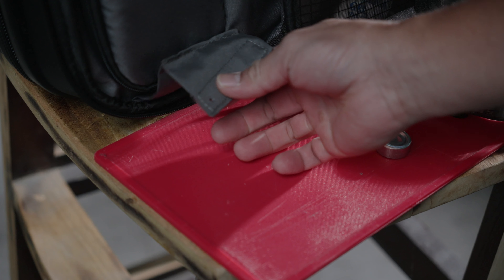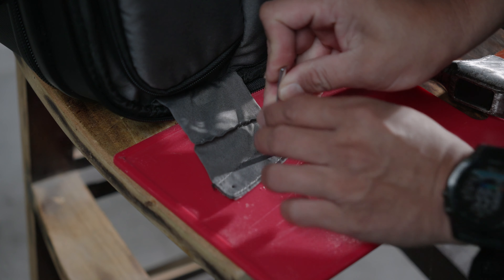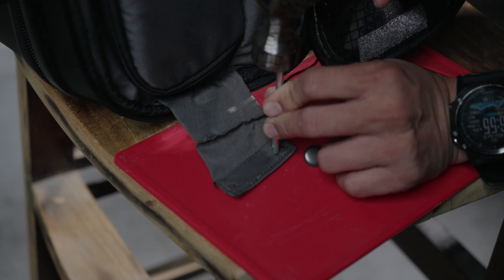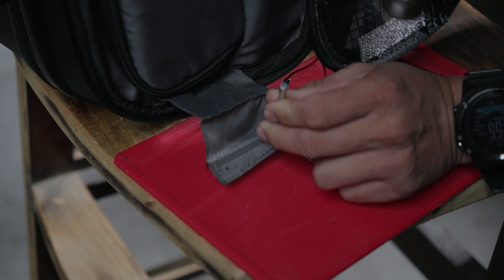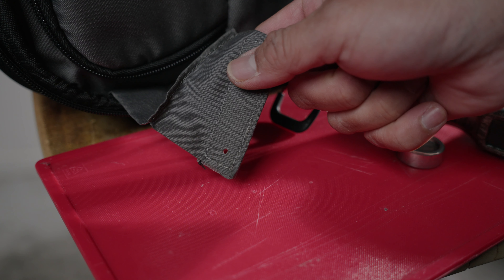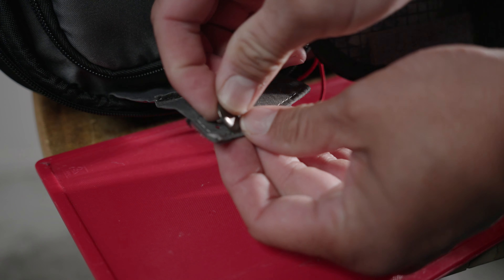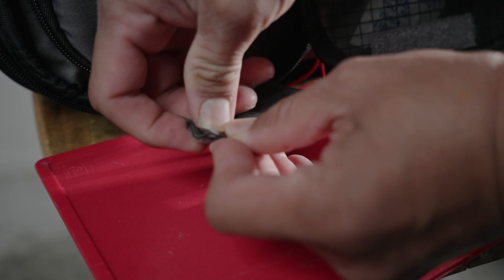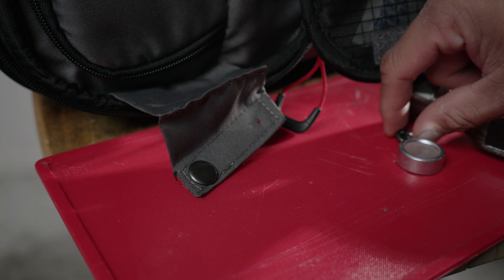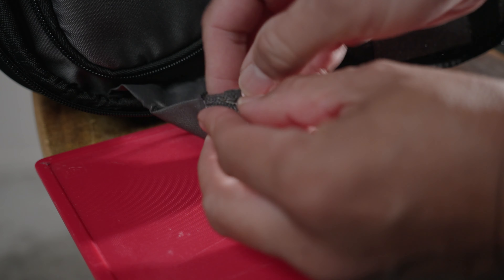Good holes there. So after punching the holes, just put this up here and kind of work this through like that.